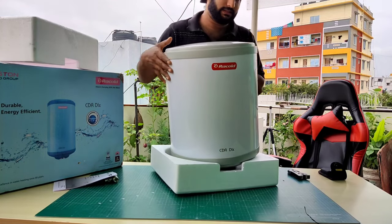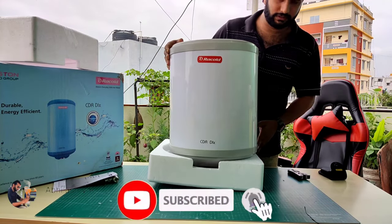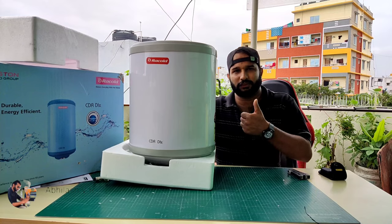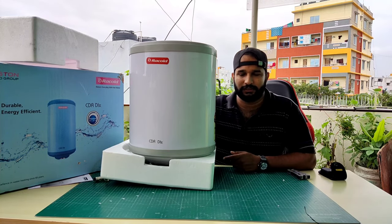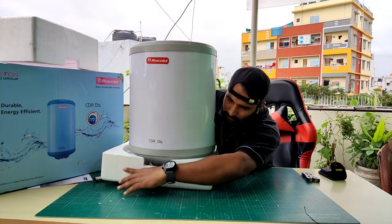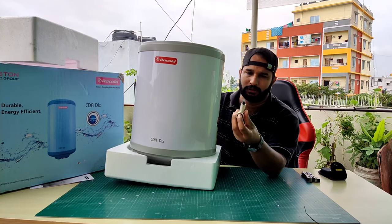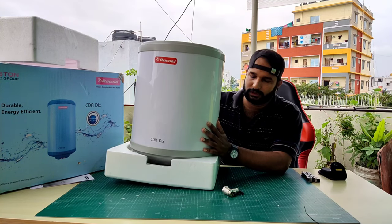So this was just a quick unboxing video of this water heater. I hope you guys liked this video. If you did, give me a thumbs up, and I'm going to try to add an installation video after this. It was just an unboxing to show you what you get — note that you don't get any pipe inside this. You get a knob and a user manual.